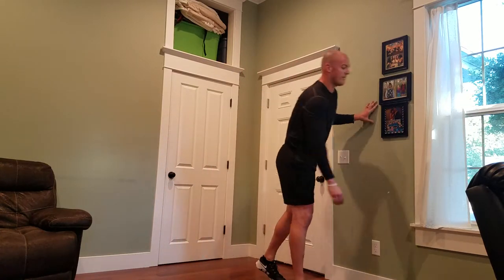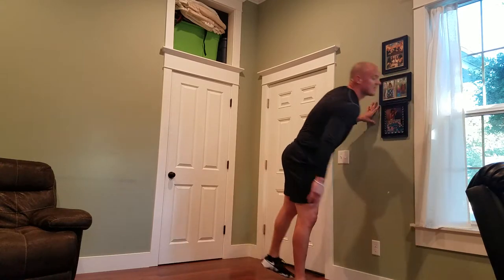I'll cue you at the top of the minute — eight minutes — five burpees. The rest of us are cooling down.